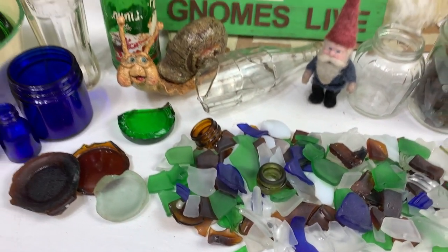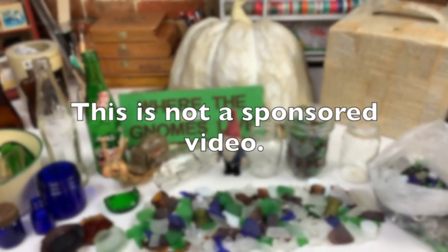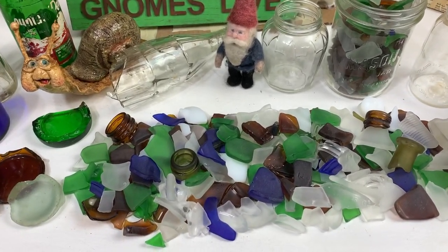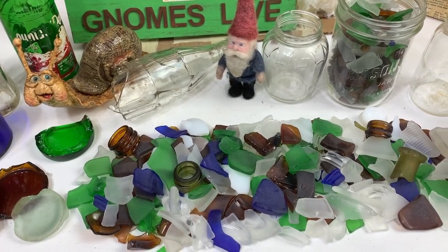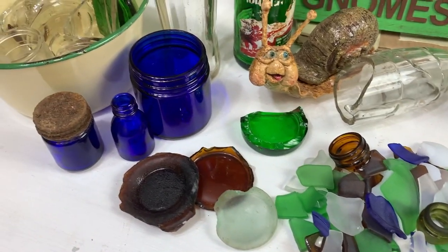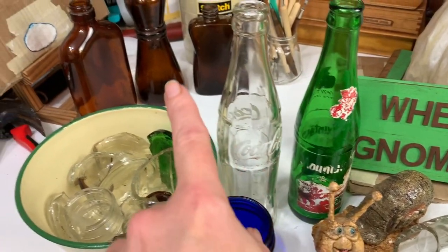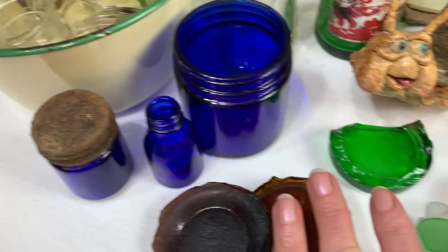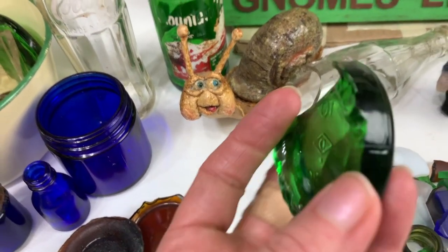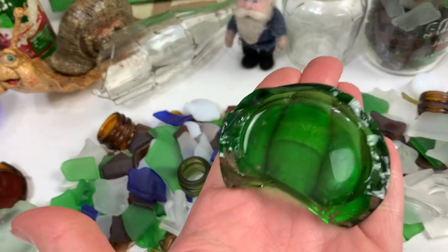Hi guys, welcome back to my channel where the gnomes live. This is Sharon Oyella and today we're going to be doing something a whole lot different. I'm going to be unboxing a rock tumbler and taking you on that adventure with me. In my last video I featured a piece of repurposed sea glass - I turned it into a stained glass window - and from that I got requests to show the rock tumbler. This kind of glass is super thick and the colors are so much fun: green, blue, amber, brown.